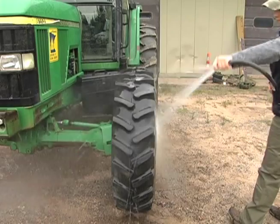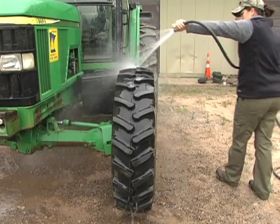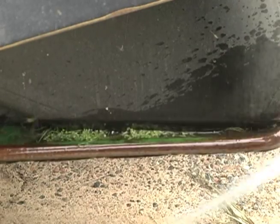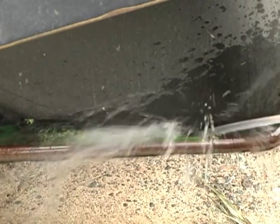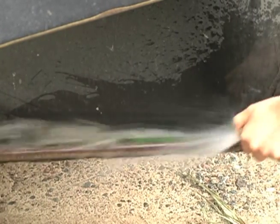You can use water from top to bottom to clean a tractor, but some parts can be damaged if you use a high-pressure water spray. Be sure to check the underside because it can get caked with mud and debris if you're working in wet or muddy areas.